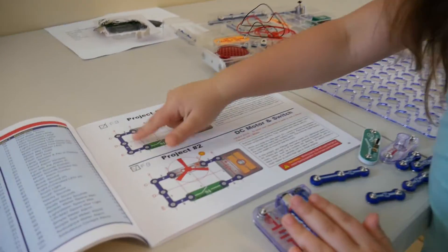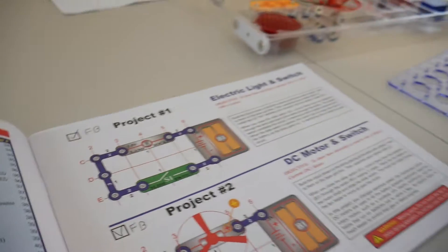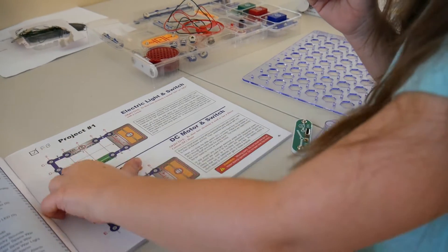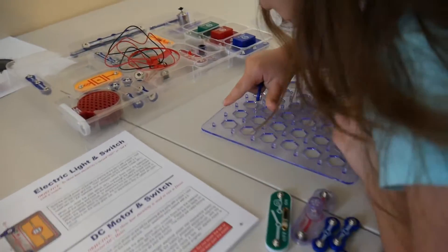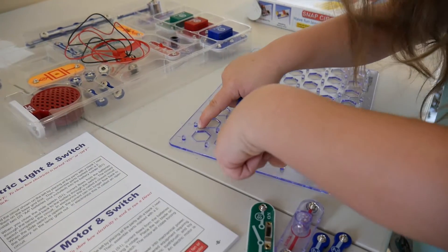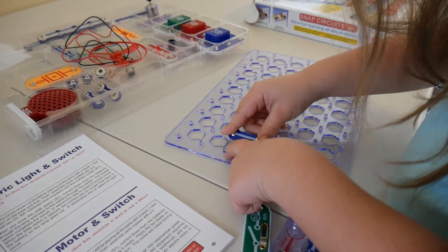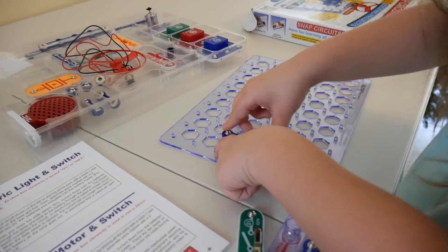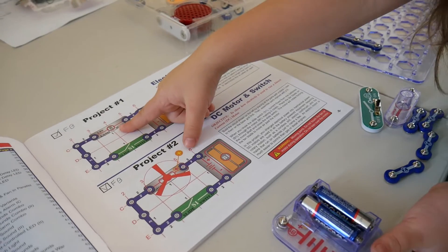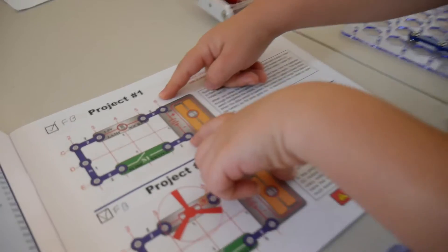First, what we are going to be doing is put down the three — number one three. We take this and put it on the two CE, right here. Next, we are going to be putting down the battery kit. It's on the six CE.